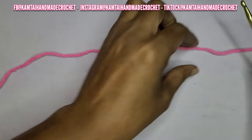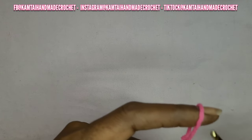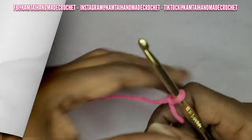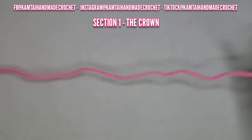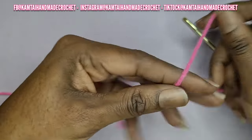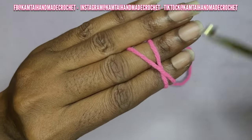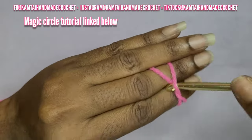Here I have a 5mm hook and I'm just using a category 4 yarn. If you would like to have a tighter stitch, you can use a smaller hook. So we're going to begin and I'm going to start off with a magic circle. If you don't want to use a magic circle,